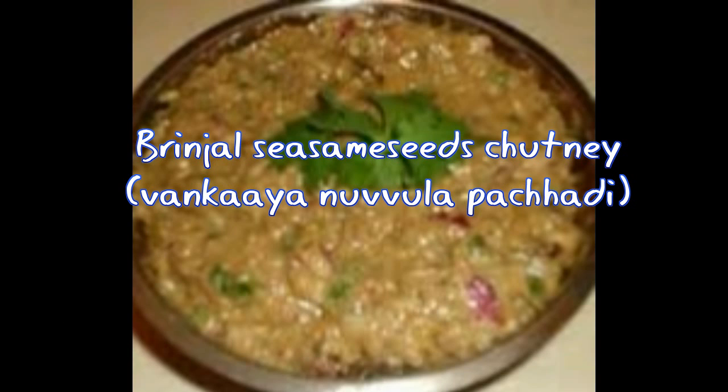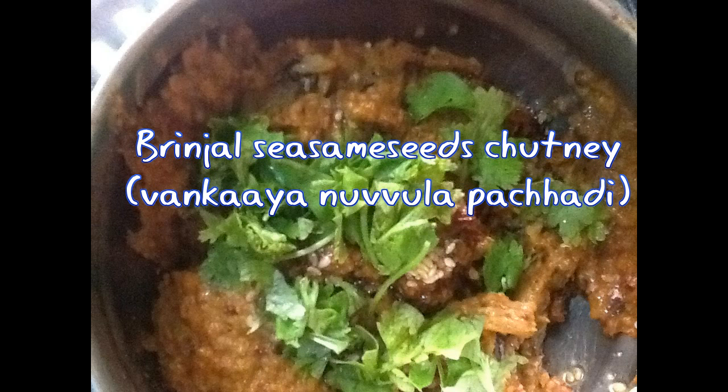Hello friends, welcome to Subvegee. Today we are going to learn brinjal sesame seeds chutney, that is Vankaya Nuvula Pachadi. For Telugu people, brinjal chutney is a spicy and tempting condiment made from brinjal, sesame seeds, and tamarind with many other spices — an indispensable South Indian relish.